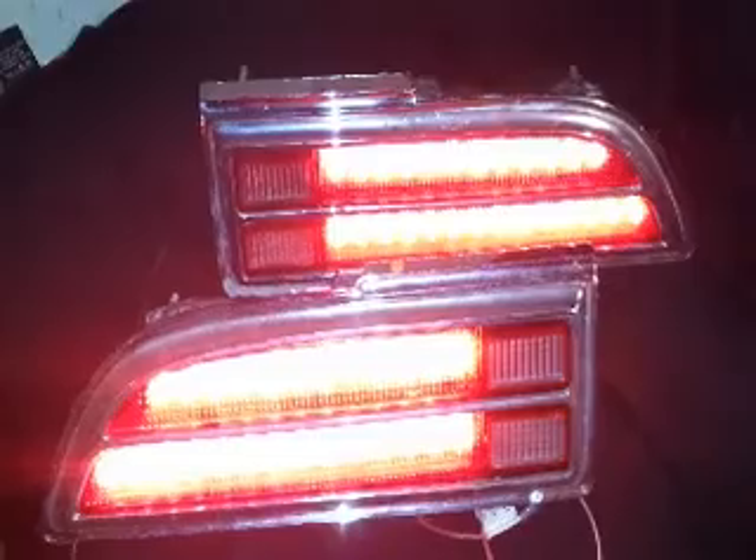I'm just giving you a quick little video before I ship them out. Look real good, nice and bright. That's how they'll look.